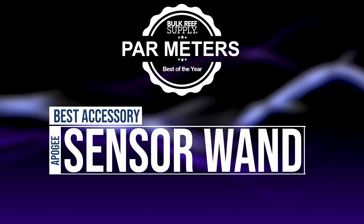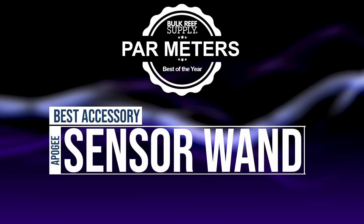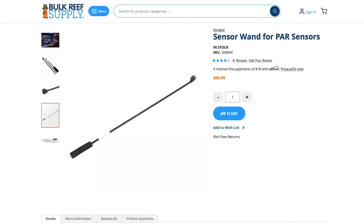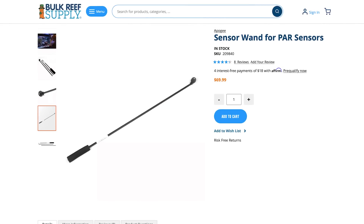Best item almost all of you should buy, but I'd bet only a third do — it's simply the wand for these PAR sensors. Without it, using the PAR sensor is much tougher. You'd have wet arm syndrome, constantly putting your arm in the tank, digging around trying to get a reading. With the wand, you can just glide it through in seconds. It's very easy. Consider the wand — it makes things so much easier, especially if you're intending on keeping your meter.